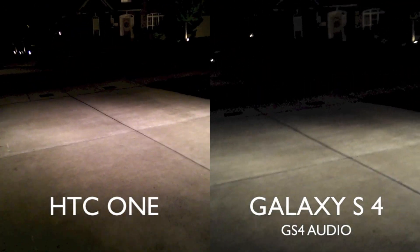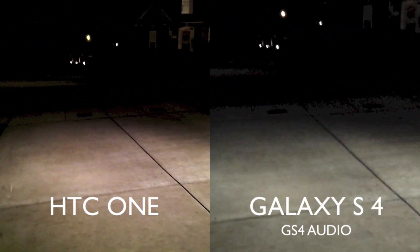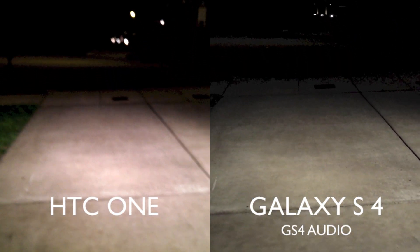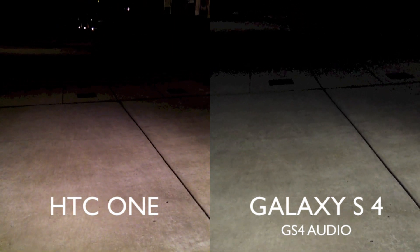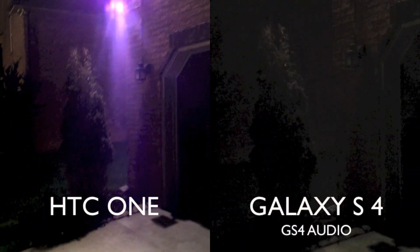We're going to go ahead and introduce a little bit more light. I went and turned on some lights out here, but it's still dark as you can see. I turned on some floodlights outside and let's see which one does better. This is the HTC One versus the Samsung Galaxy S4. And definitely the One looks like it's picking up a lot more detail here in low light.